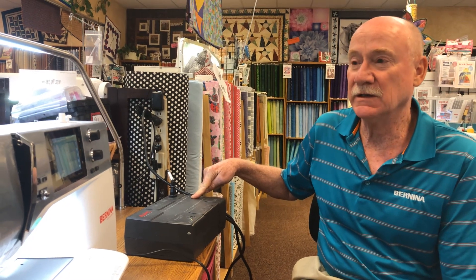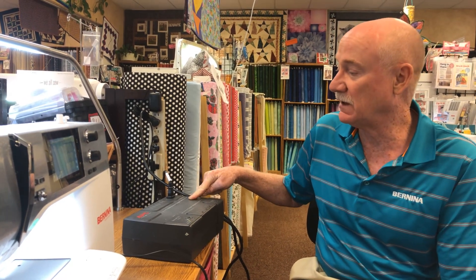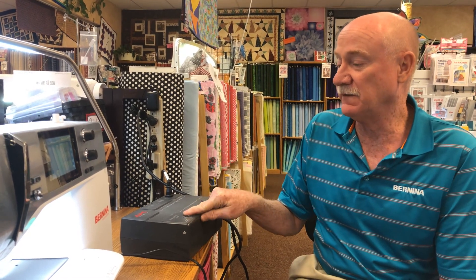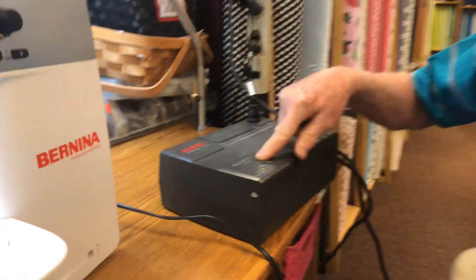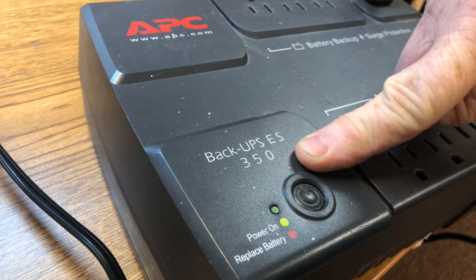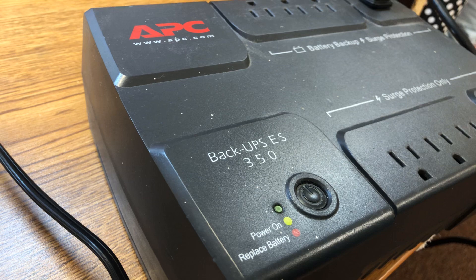You can get these at Walmart, online at Amazon, or eBay. A size 350 to 650 rating is plenty for a sewing machine. The amount of amps a sewing machine draws is very minimal.